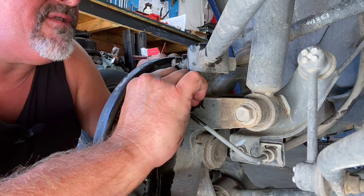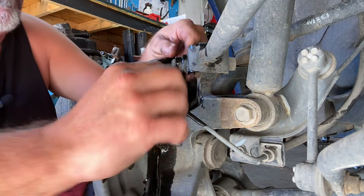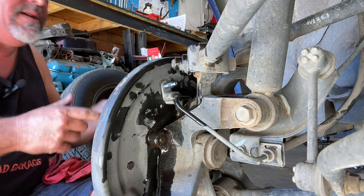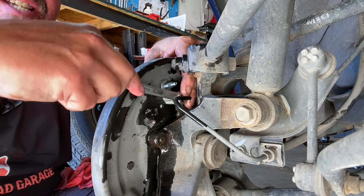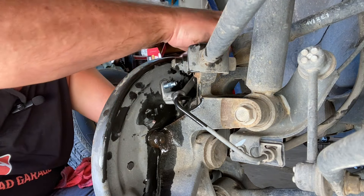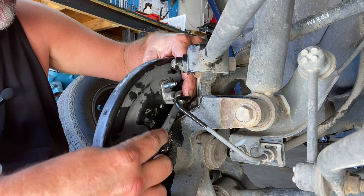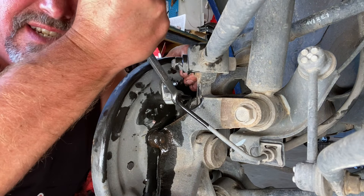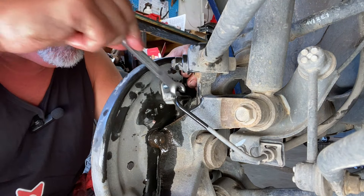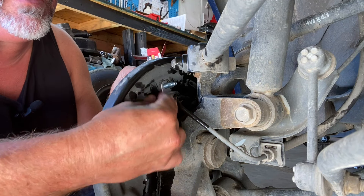The line goes in now — just start turning it and screwing it back into our new wheel cylinder. That's going to stop the brake fluid from leaking as well. Take your line wrench, 10 millimeter, slide it on there and tighten this down.